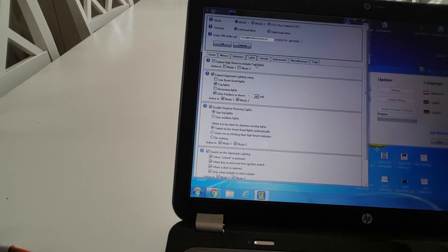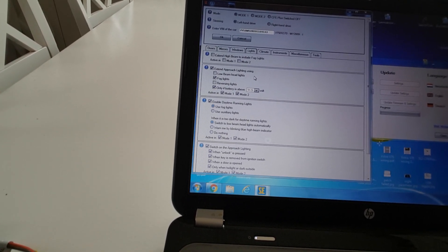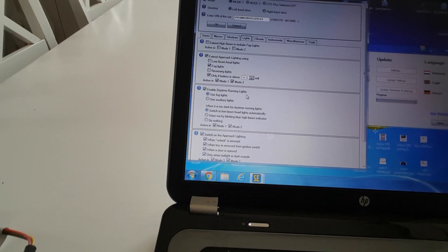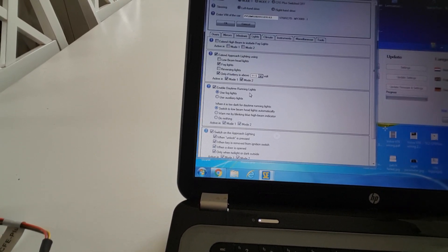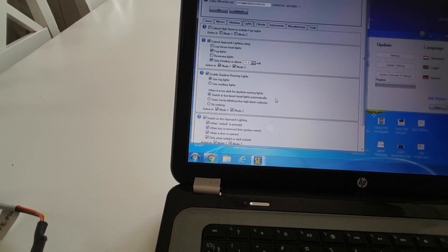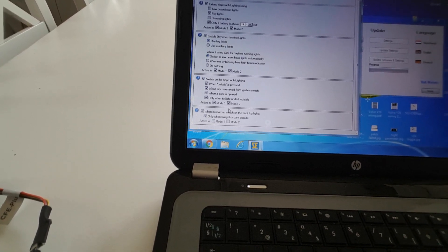Lights — I can have extended beam, I can have extended approach light, which is automatic when it's dark and starts the approach light automatically. Also enabled daytime running lights. I have a 2009 Volvo V70 which doesn't have daytime running lights, so I programmed it here to use fog lights. In my version I don't get the park lights which I need according to the law in Sweden, so I just made a physical connection and it works super fine. It also switches to low beam when entering a tunnel or when it gets dark — it works really good. When I unlock, the approach light will turn on.